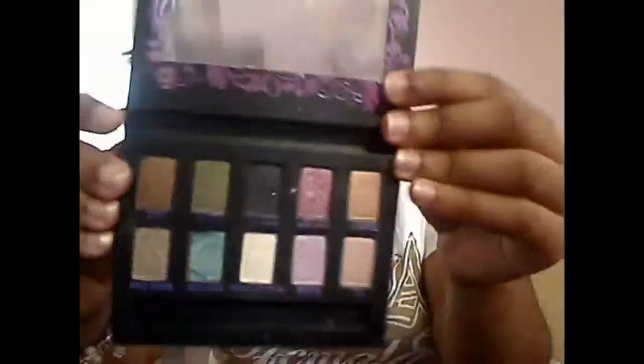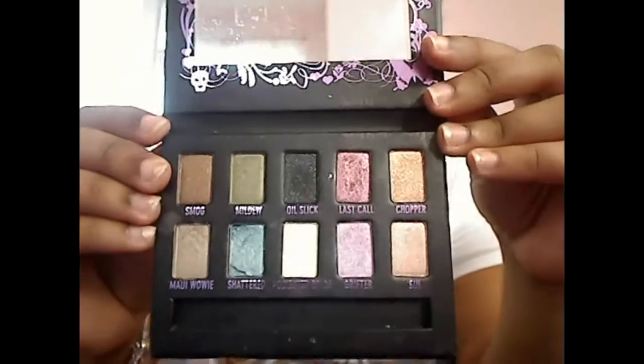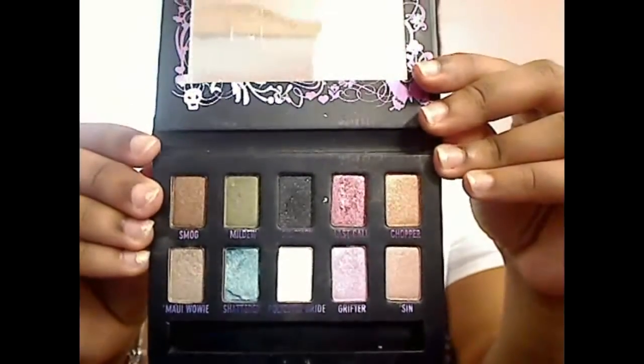The black shade Oil Slick is very buildable and you don't need a lot of it because it can be very overpowering. What I like about Oil Slick is that it doesn't take much to blend — it can really be blended out with another brown or a different color, which is really nice. It really works well for me.